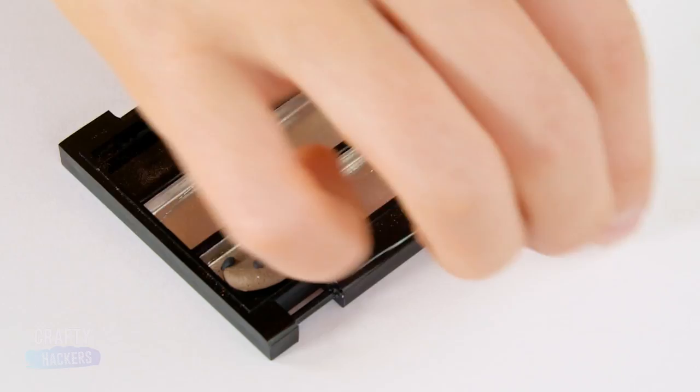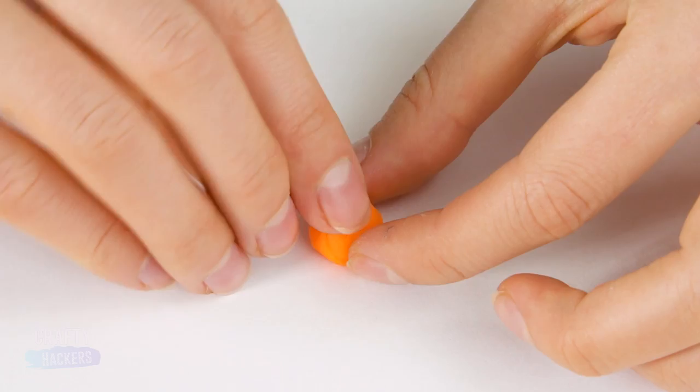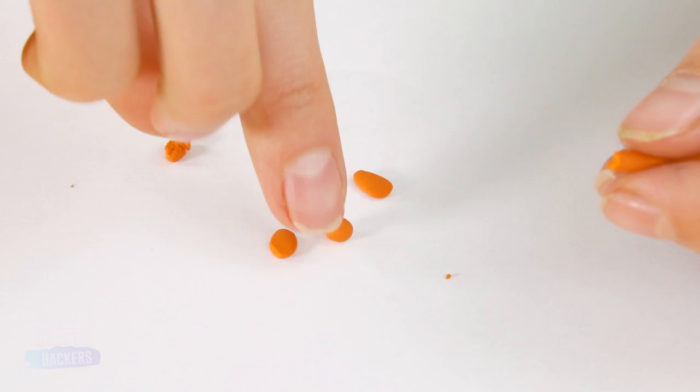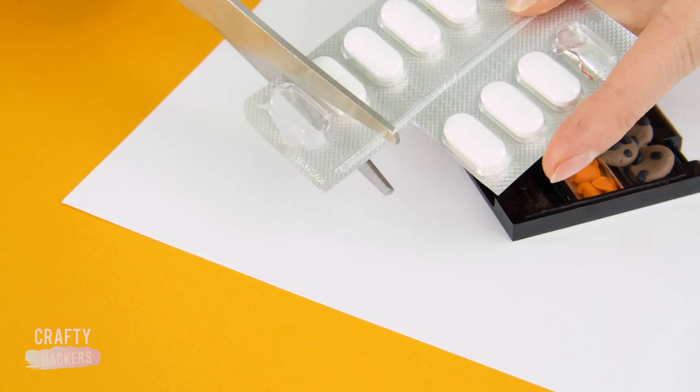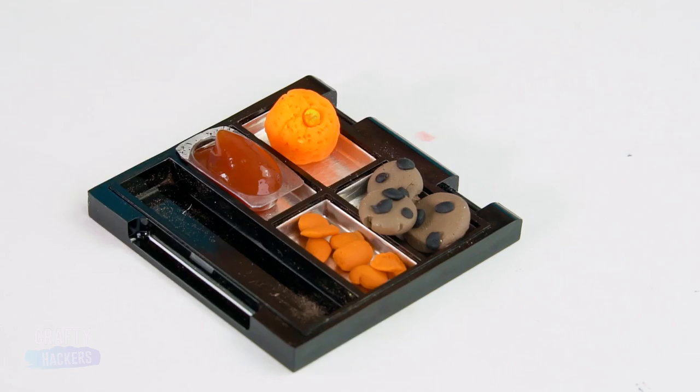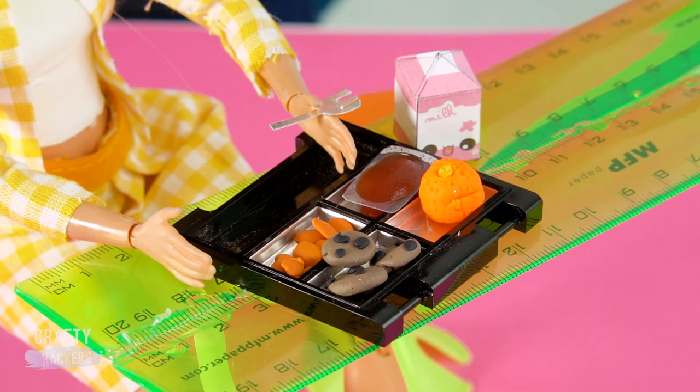Then roll out an orange piece of plasticine. Add a green stem and poke a bunch of little holes in it to get the same texture as an orange. After that, roll a bunch of tiny pieces of the orange material and add to Barbie's tray. You should never play with pills or pill cases, so ask your parents if they have any empty bubble packs from their medications. Pull the foil off and use it as a ketchup container — squirt a tiny bit of ketchup in. Make utensils with aluminum foil. Lunch is ready!